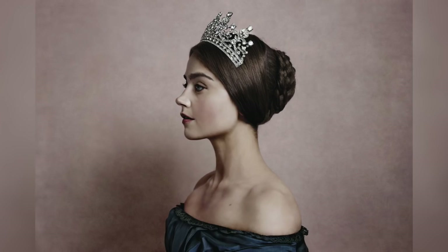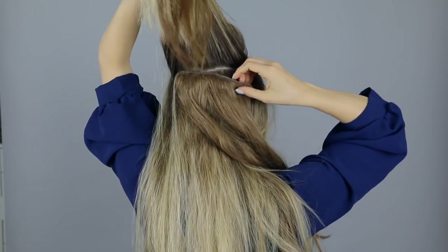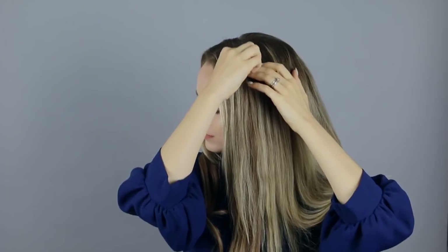Moving on to this bun that Victoria wears more towards the end of season one. I started with my extensions in the same place in the front, then in the back I added a two-piece weft towards the top of my head and a three-piece weft towards the middle of my head.